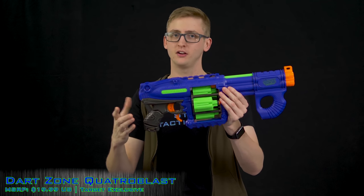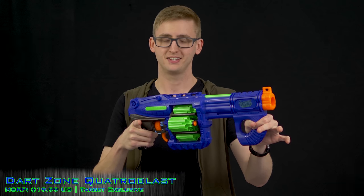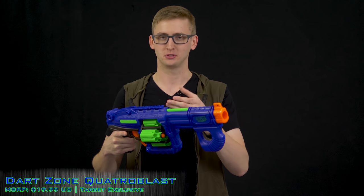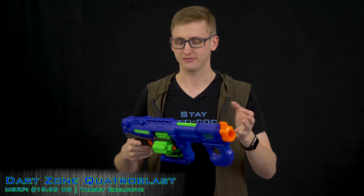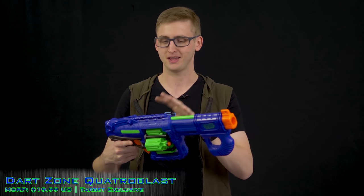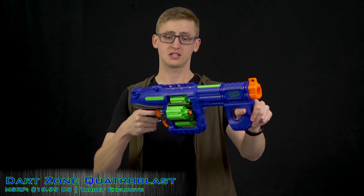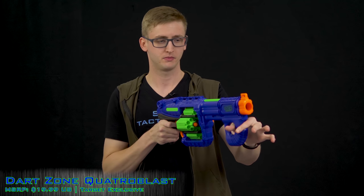Single fire mode works like that. These blasters don't have air restrictors, so it is loud — sounds fine when firing darts, but dry firing sounds like you're damaging the blaster. The modder in me cringes every time. Beyond single fire, you can also slam fire: hold down the trigger, and it fires when the handle hits the forward position, which raises your rate of fire.